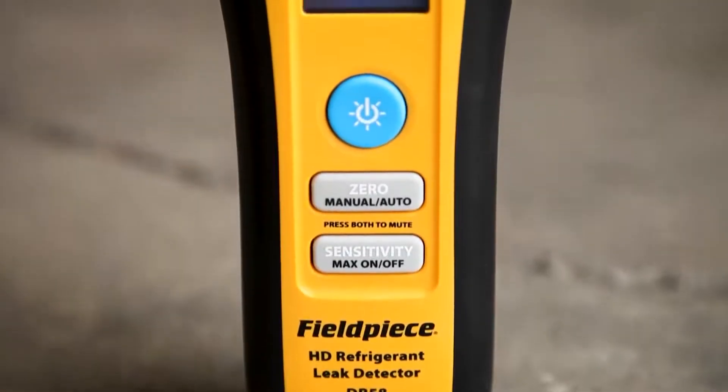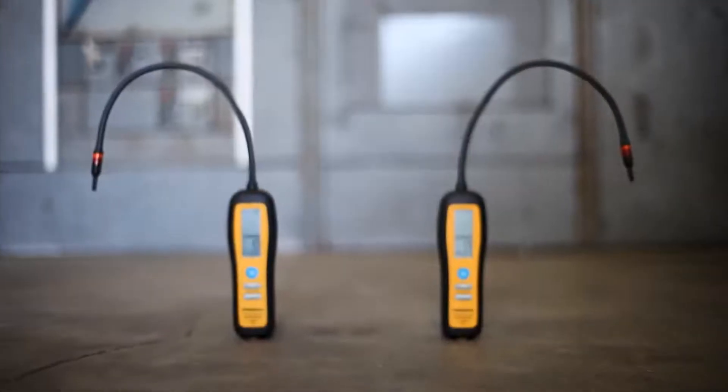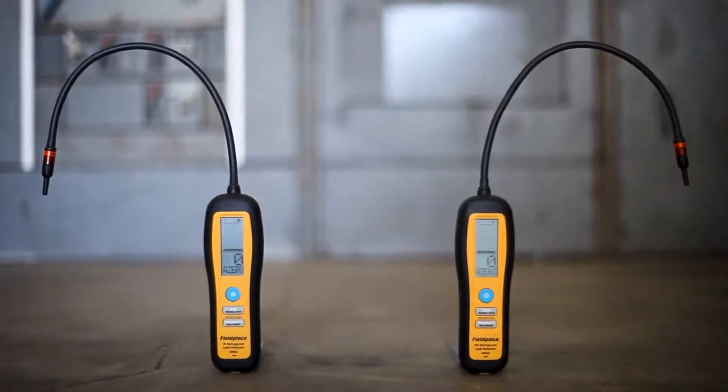Compact, easy to use, convenient, and helps me find my leaks very fast. For unmatched performance, the DR82 and the DR58 refrigerant leak detectors are the tools for you.